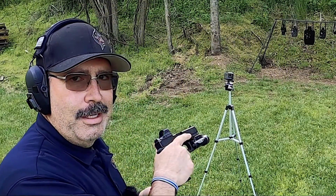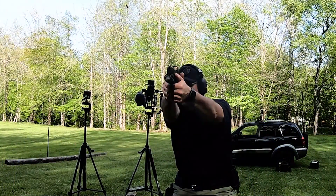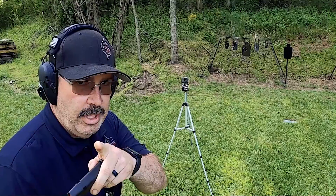I guess you could say this gun fits my hand better than the 19 does. We've improved the range just a little bit, thanks to the Patreons, and we're going to try a few different things.